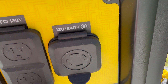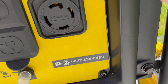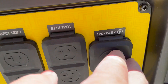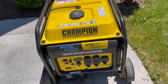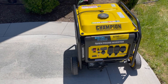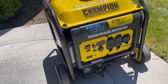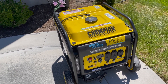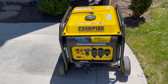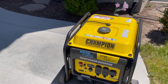This is a 240-volt plug, and this is where you connect the generator. 240 volts is important because when you connect the generator to the house, it will power both sides of the circuit breaker. If it were a 120-volt generator, it would only power half of your panel — half of the breakers in the house. But because this one is 240 volts, it will power all the breakers.